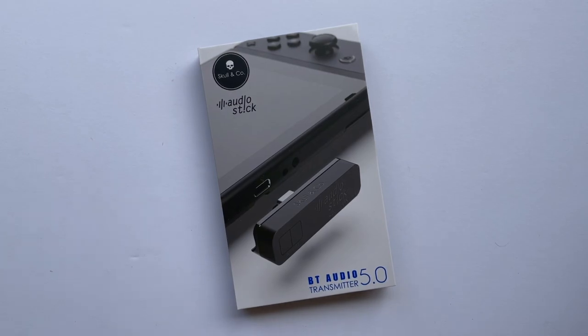If you're new here, make sure to hit the subscribe button so you can stay up to date on everything happening with the channel. With that out of the way, let's take a look at the Audio Stick. We've covered other Nintendo Switch Bluetooth adapters on the channel before.